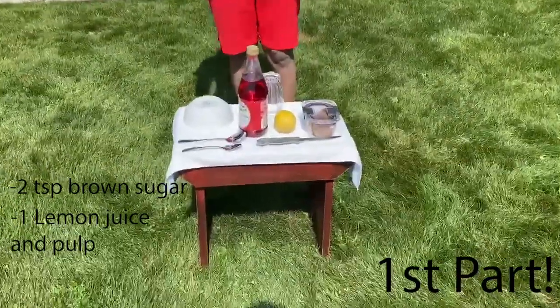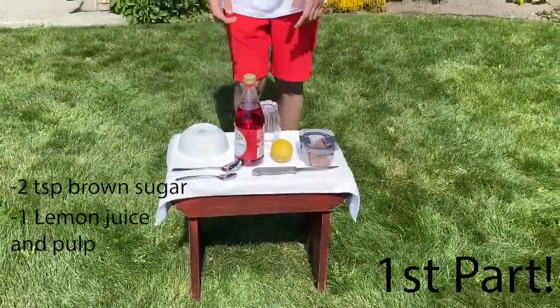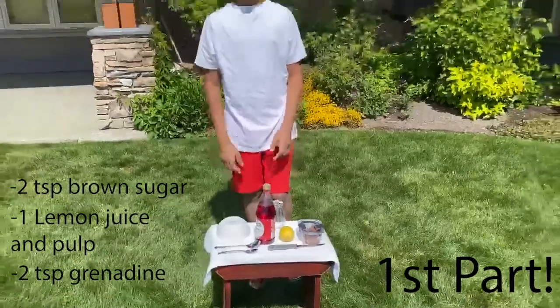We're going to need to juice that lemon and take a little bit of pulp if you want from it. And then we're going to need two tablespoons of vinegar.